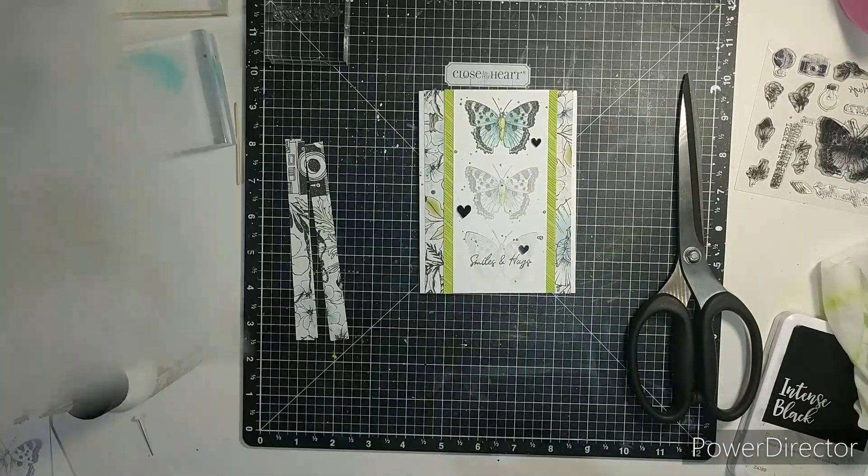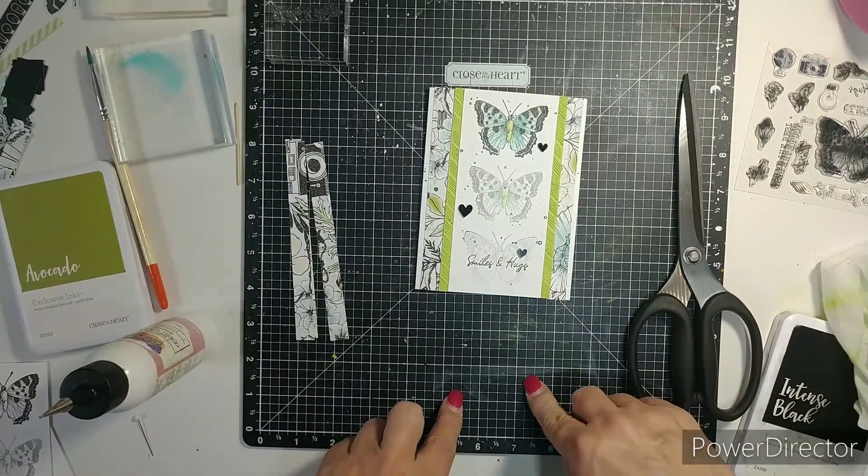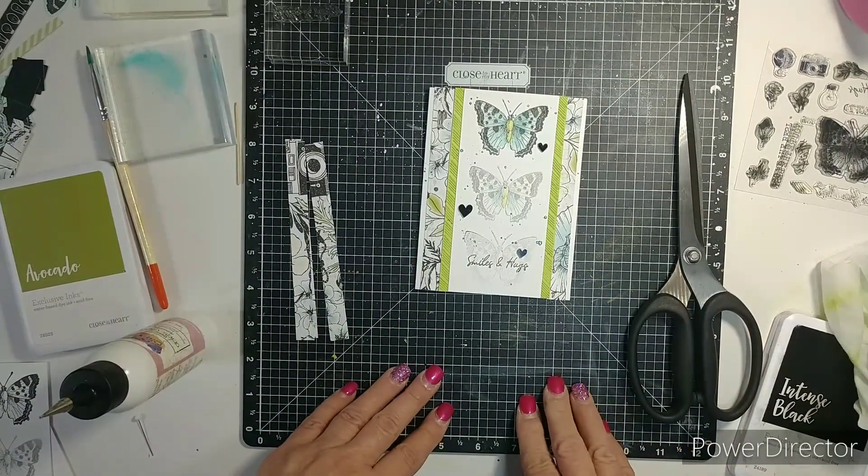All these cards are so beautiful, I just love them. I hope you enjoyed this card, and if you would like to pick up the workshop kit, I will have it listed below. Thank you so much for coming — bye bye!